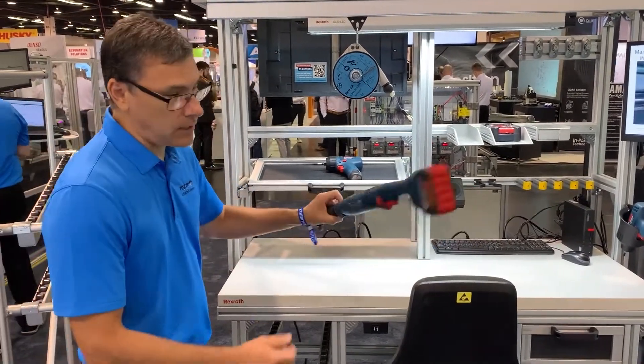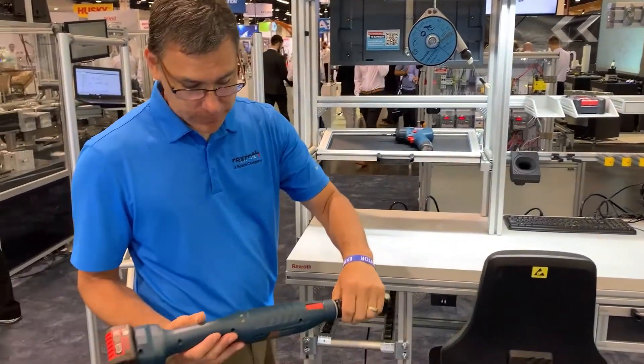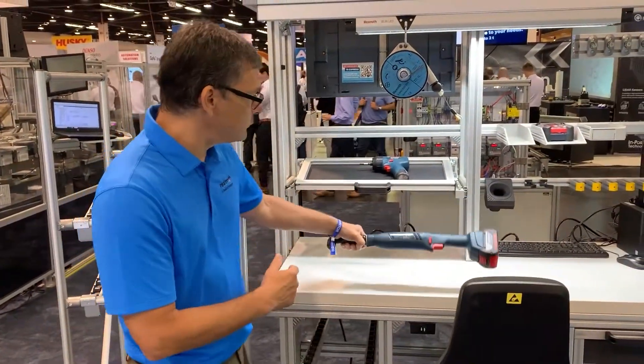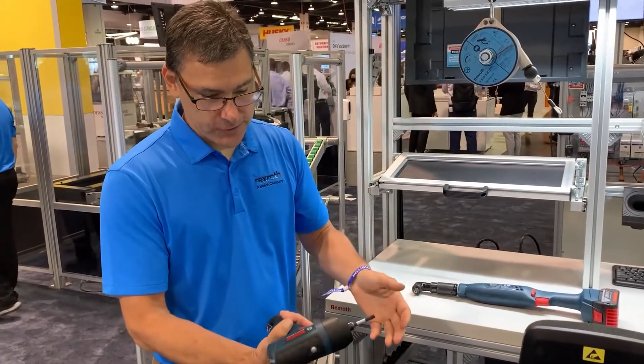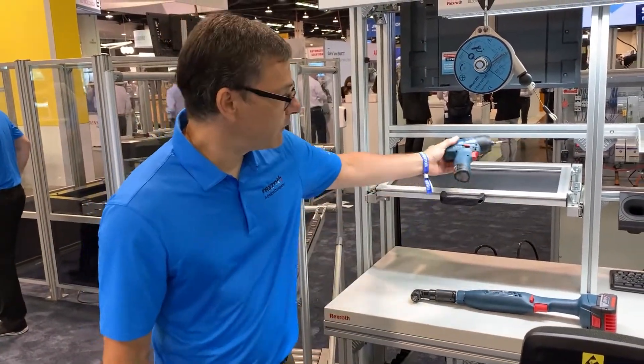We're also highlighting our production cordless tools here. These are our 18-volt and new 12-volt models — the latest tools in the industry. A nice little pistol grip, built for production environments.